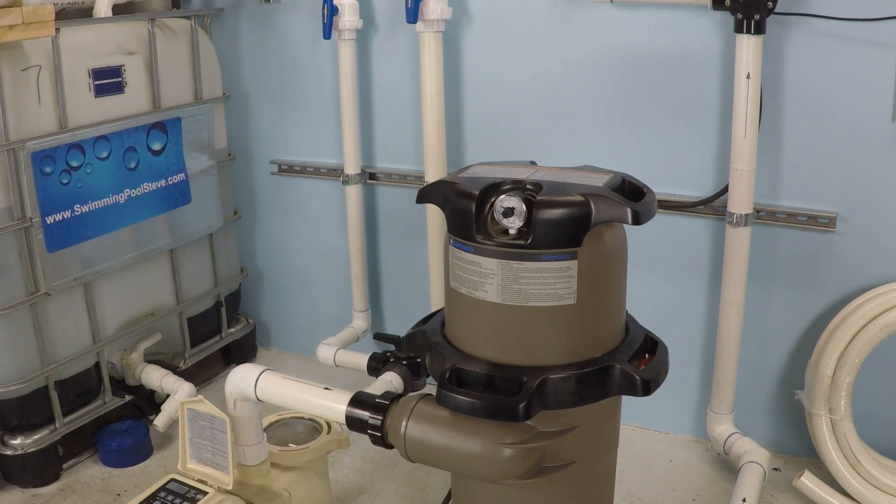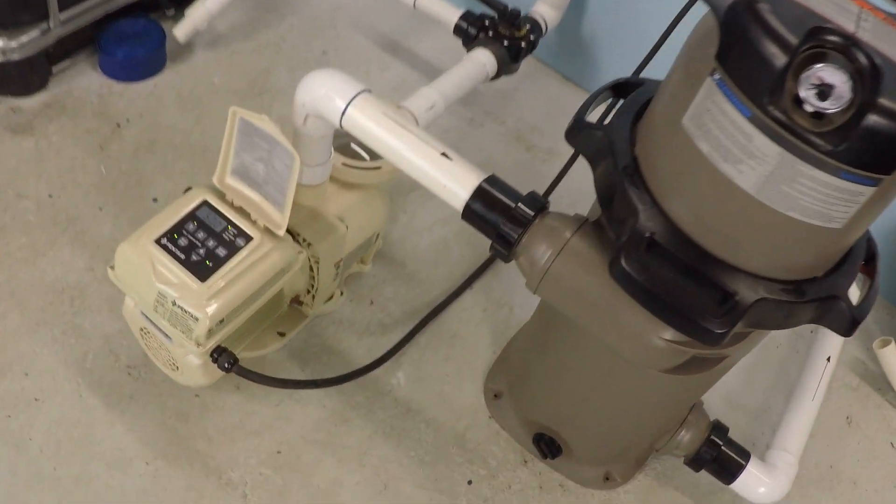In this test, I'm going to be looking at the Pentair Superflow Variable Speed Pump. I'm going to be running it through the paces here on my 2-inch system. I'm going to be monitoring how much water I'm able to move and how much electricity the pump consumes over a various RPM set. So let's go ahead and take a look here.